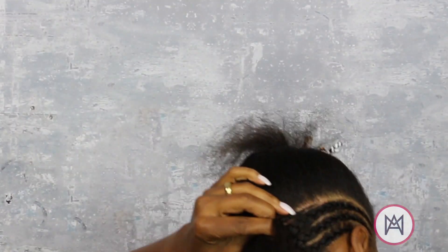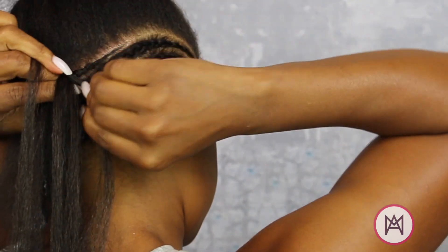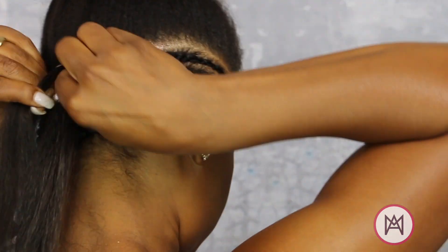There were several times in this hairstyle that I had to take a full braid down and start over. So don't get discouraged — you can do it.